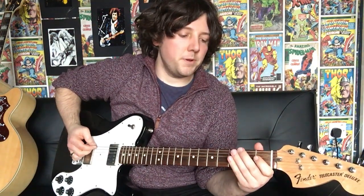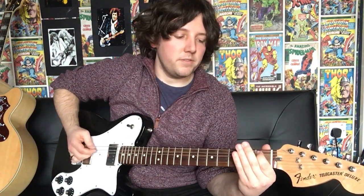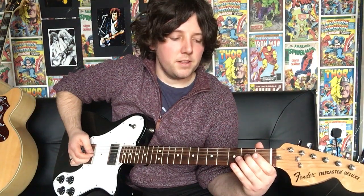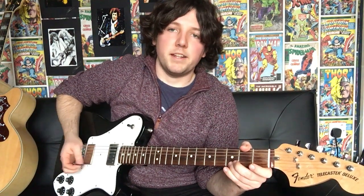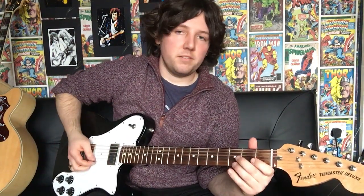I'll play that slowly for you and you can feel free to play along. 6th string open, then the 3rd fret, 5th string open, 5th string 1st fret, 5th string 2nd fret, 4th string open, 4th string 2nd fret, 3rd string open, 3rd string 2nd fret, then 3rd string 3rd fret, 2nd string open, 2nd string 3rd fret, 1st string open, 1st string 3rd fret — and that's you there. It's also good to play the scale backwards, just so you can go up and down. So just playing it the exact same way, just going back up.